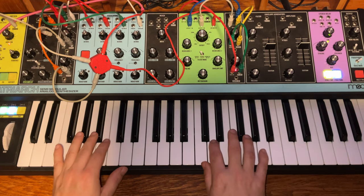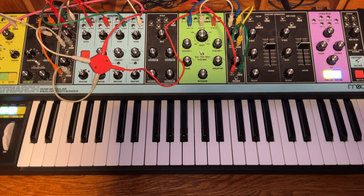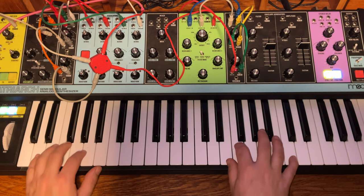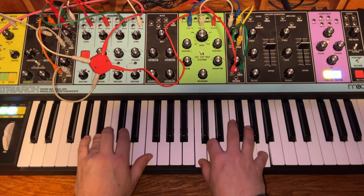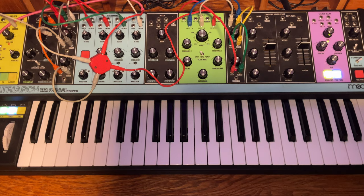This video is a deep dive into the filter on the Matriarch. There's a lot to cover, so it's been split into two videos. This first video will be mostly theory — pulling out scopes and spectrum analyzers to look at how the filter works, examining how the different modes sound and behave, taking a look at some different patch routing possibilities, and going over each knob function with patching ideas.